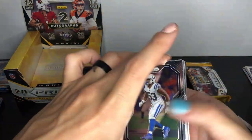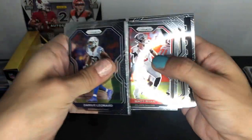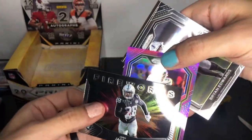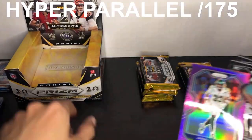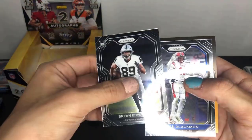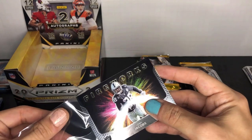Pack six: Darius Leonard, DeMarcus Lawrence, Courtland Sutton, Hunter Renfrow, Kenny Clark, Pat Pete, Matt Ryan, Marshall Lattimore. We got a Fireworks Josh Jacobs and a purple Jamal Adams parallel — that's interesting, nice to see. I'll have to figure out which specific parallel it is and put that on screen later. Rookies are Brian Edwards and Julian Blackman in a college uniform. Going to sleeve up the Fireworks Josh Jacobs — I think you get two in every box.